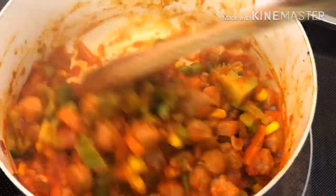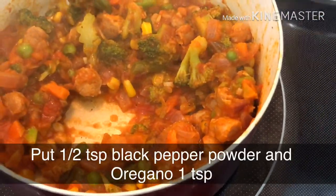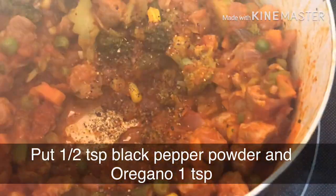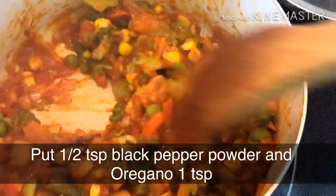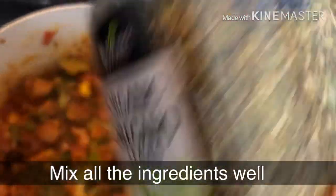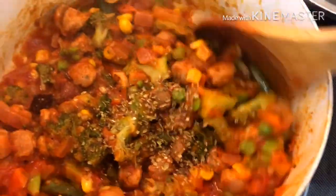I am going to add black pepper and oregano to the pasta sauce as it cooks. I am going to mix in the oregano and prepare it for plating.